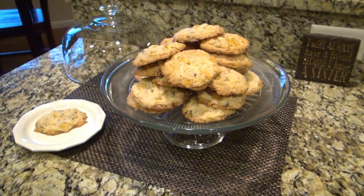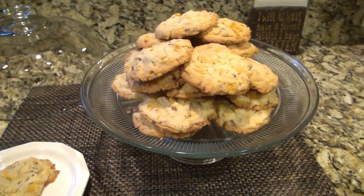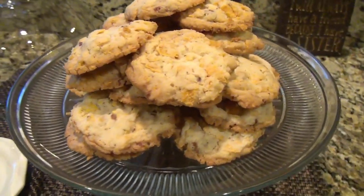Hey y'all! Welcome back to my channel, or welcome if you're new. My name is Valerie and this is The Hargett Life. Today's video is part of a Holiday Cookie Recipe Exchange, and it's hosted by Jenny Goff.